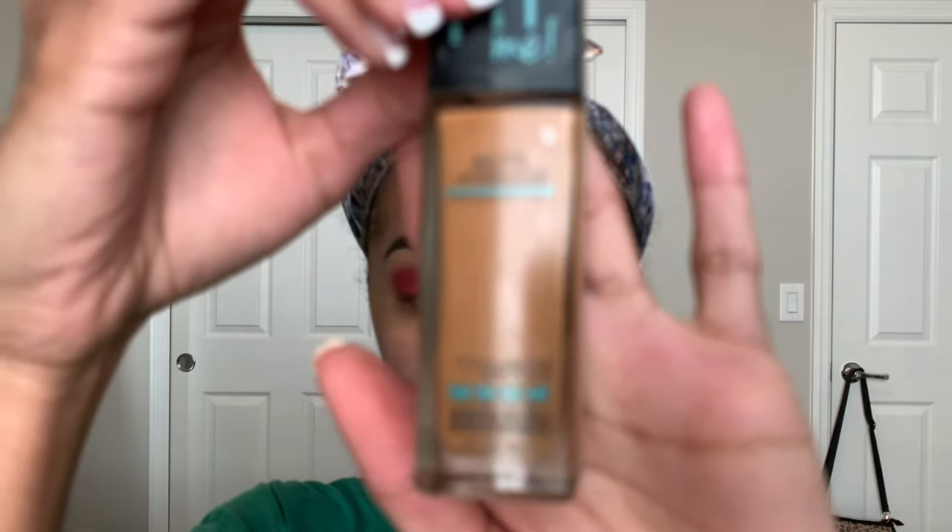For foundation, I'm using this Maybelline Fit Me foundation. I'm not sure what color this is, but I will list everything down in the description box below.